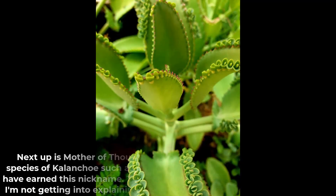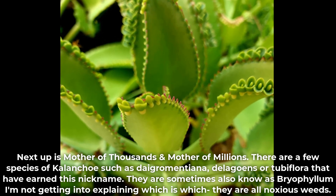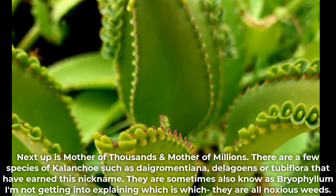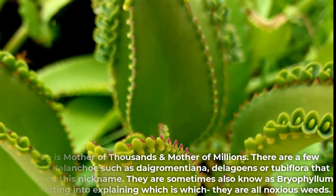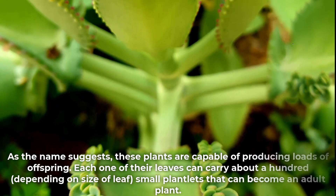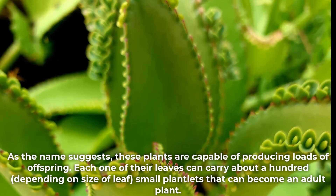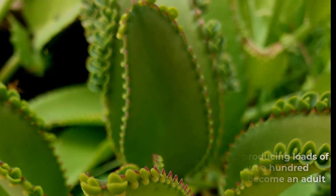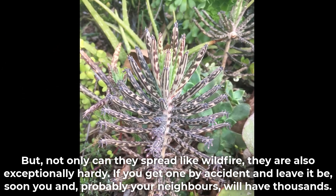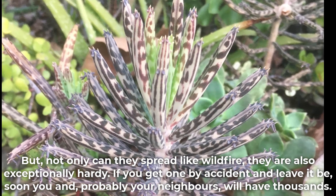Next up is mother of thousands and mother of millions. There are a few species of Kalanchoe such as Daigremontiana, Delagoensis, or Tubiflora that have earned this nickname. They are also sometimes known as Bryophyllum. They are all noxious weeds. As the name suggests, these plants are capable of producing loads of offspring. Each one of their leaves can carry about a hundred small plantlets that can become an adult plant. Not only can they spread like wildfire, they are also exceptionally hardy. If you get one by accident and leave it be, soon you and probably your neighbors will have thousands.